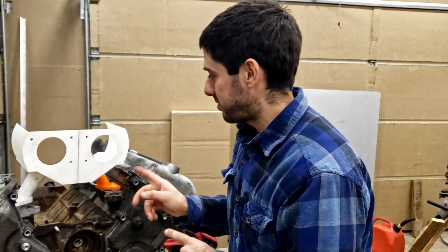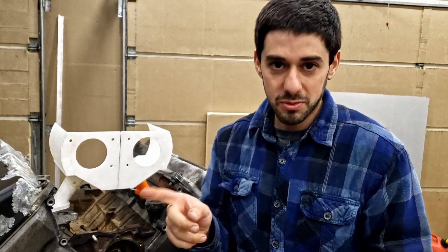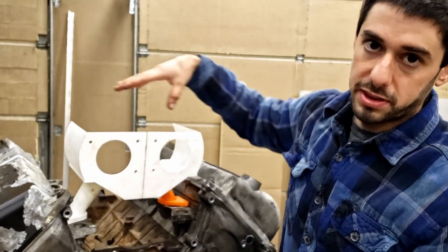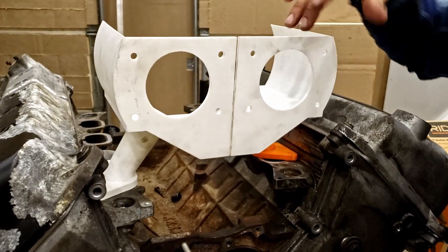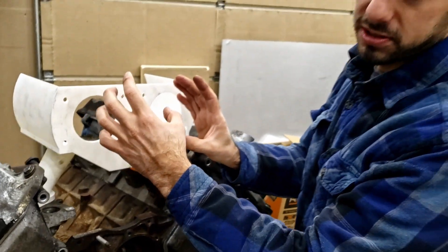So while designing this first revision of the intake manifold, we had a few requirements. The first one was dual throttle bodies — we wanted dual throttle bodies and two chambers for each bank. In this design, we're going to have two GM LS throttle bodies, and that's what's setting up our spacing — these two are packed as close as they can be.